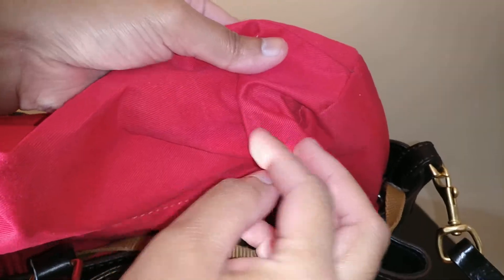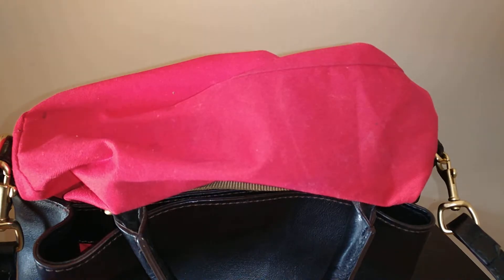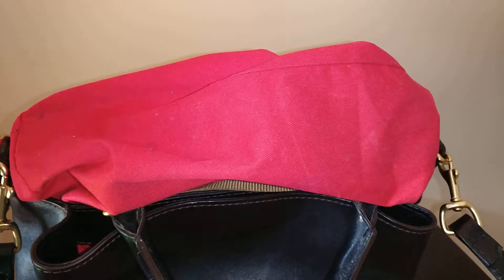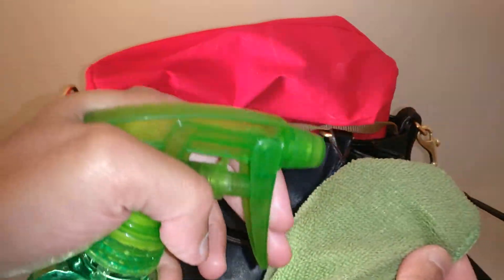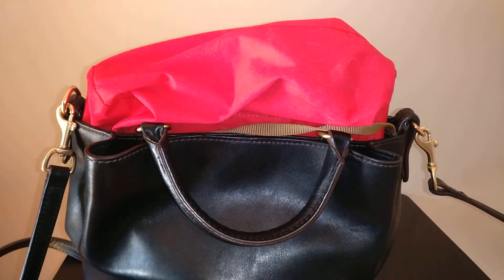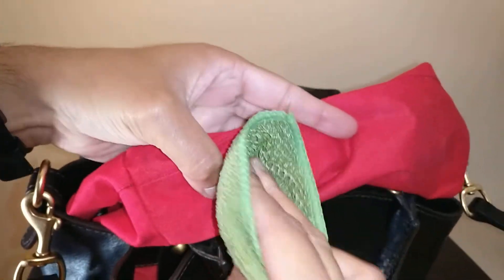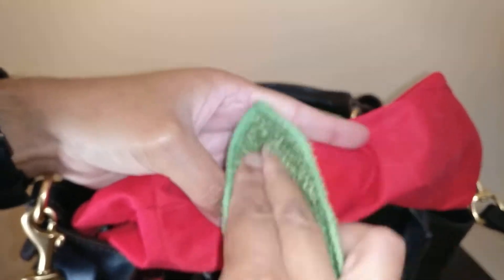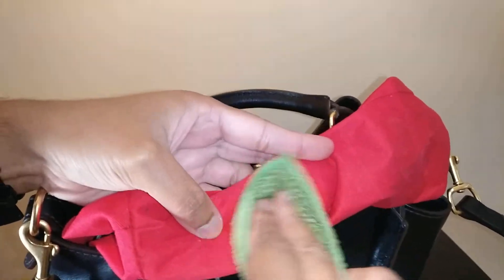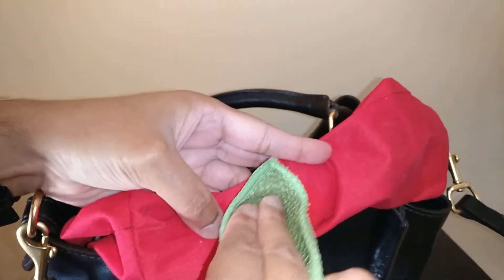I haven't done anything at all to try to get these out, so I'm gonna do a first pass with water and then try a Shout wipe. I have a spray bottle of water and a microfiber cloth — I'm just gonna wet the cloth instead of spraying inside the bag so it'll dry quicker, and just rub to see what happens. I'm gonna see if I can get any of these to lift — maybe they're like makeup stains that will come up kind of easily.